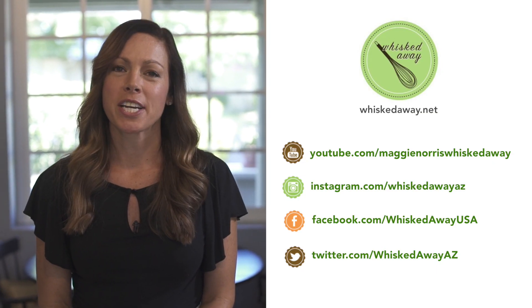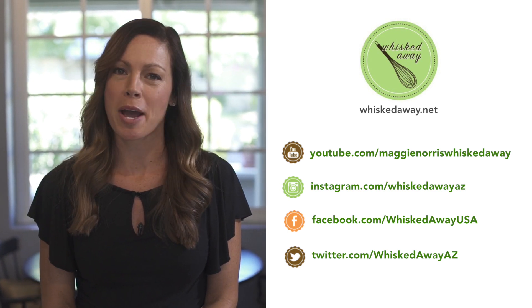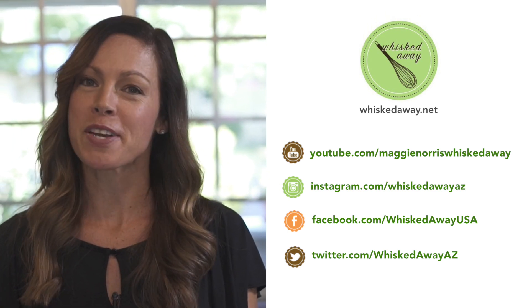Thanks so much for watching. Hopefully you've learned something new. Don't forget to subscribe. You can also follow me on Instagram, Facebook, and Twitter.